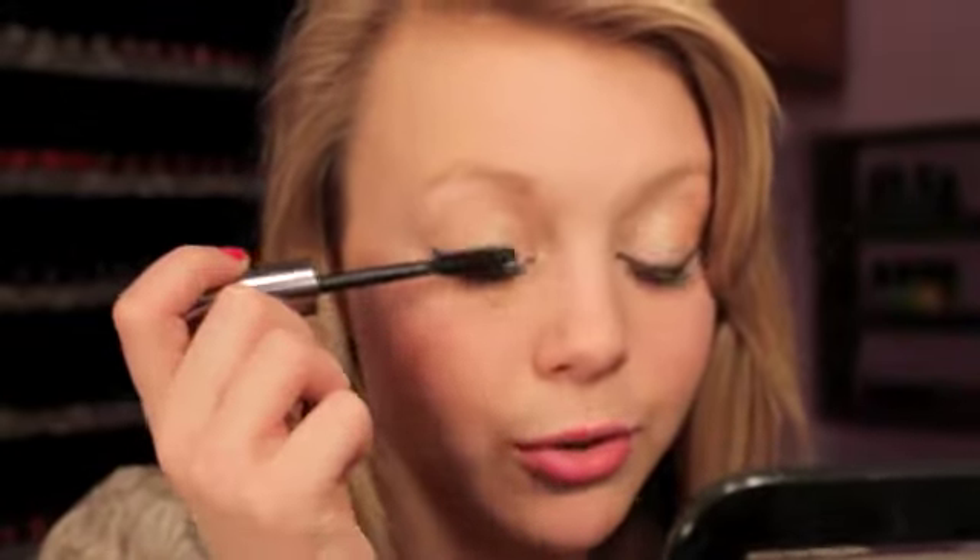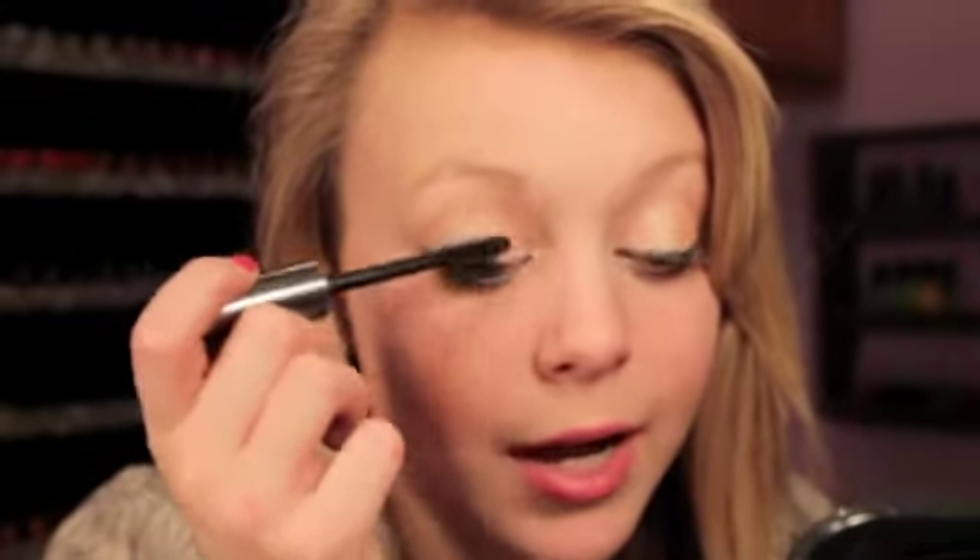Normally now I would go ahead and curl my lashes, but I actually lost my eyelash curler, so next time I go to Walmart I just need to get another one. So I'm going to skip straight into putting on mascara — I'm using the Benefit They're Real Lashes like always because it's my favorite mascara. I'm just going to apply this to my top lashes and my lower lashes as well.